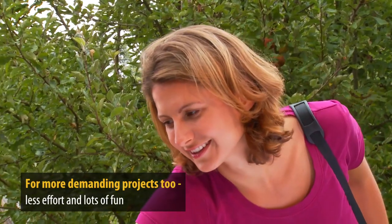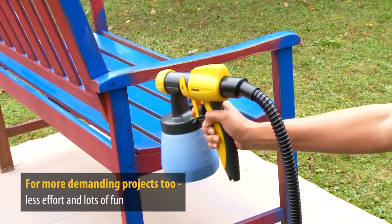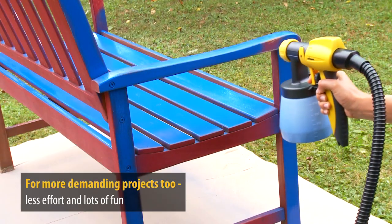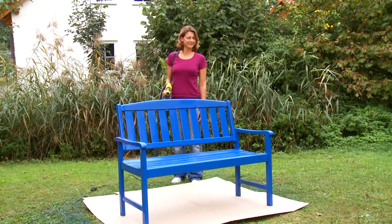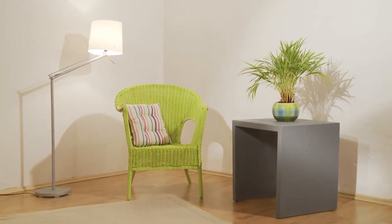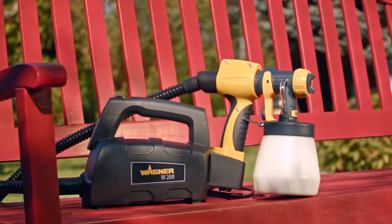Even more challenging painting work becomes a dream, with lots of fun and enjoyment thrown in. And the result is even more enjoyable. The W200 helps you to make your environment personal to you by creating beautiful things.